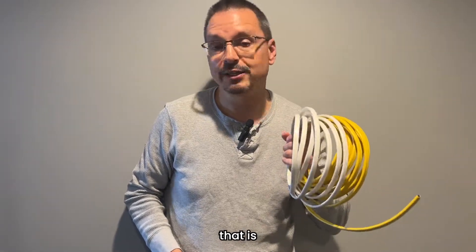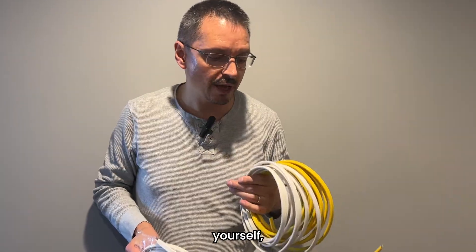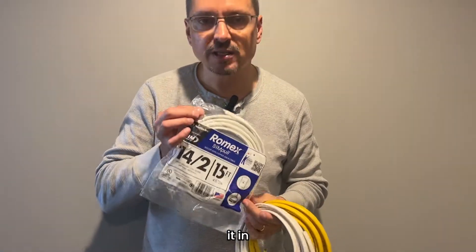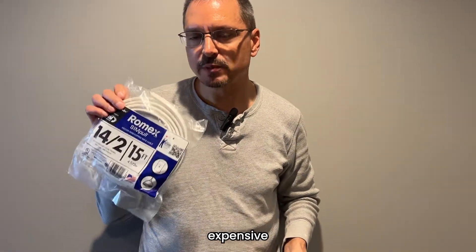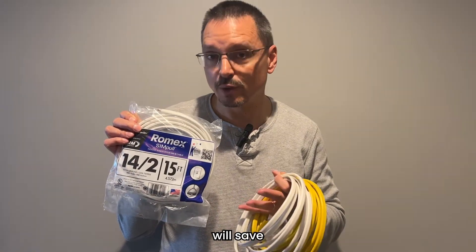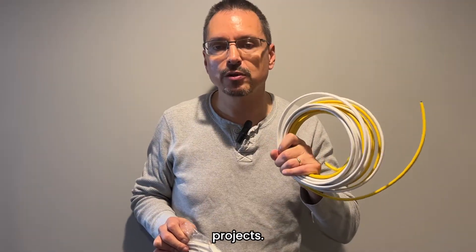The most costly part of the project will be the electrical wiring — this is the only component that is not cheap. All the other components are very inexpensive. You can definitely do it yourself, but the electrical wiring does get expensive. This is copper wiring, and you buy it in small packages — this one is 15 feet. The smaller the package, the more expensive the wiring will be per foot. If you buy larger rolls, you will save money. Buy more than what you think you will need, and you can save it for future projects.